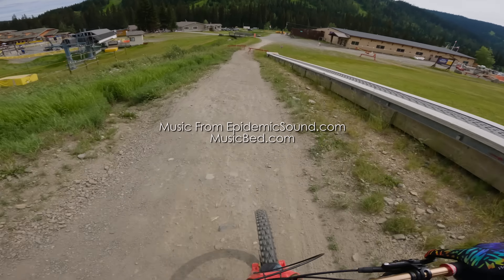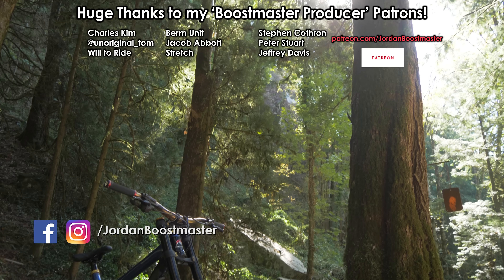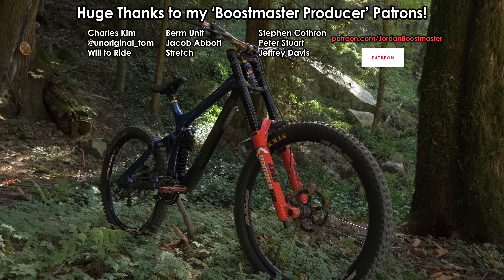The bike was feeling awesome. I think that bigger front wheel was helping me keep more speed on some of those fast, techie sections. What do you guys think of these mixed wheel setups? Do you prefer it, or do you like having the same wheel size front and rear? Let me know in the comments below.